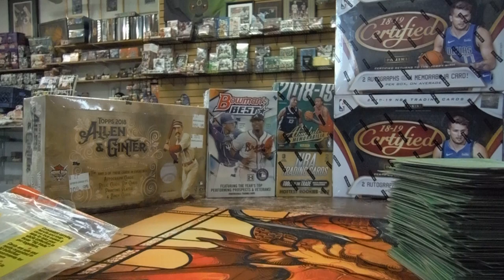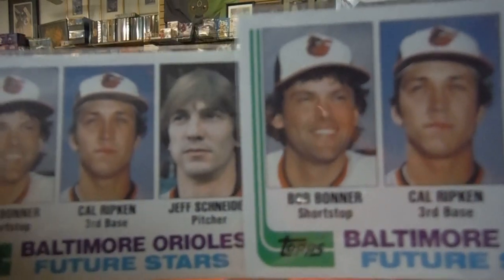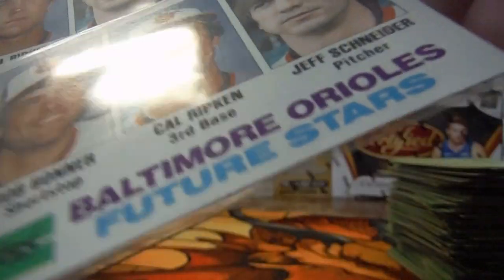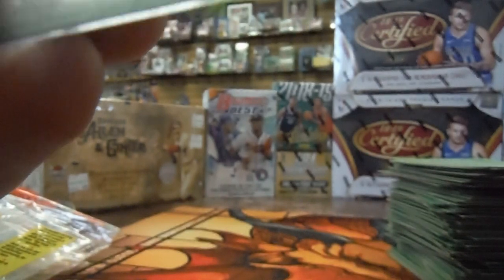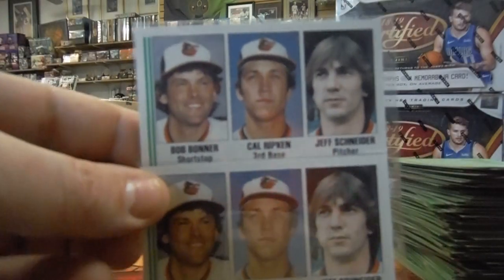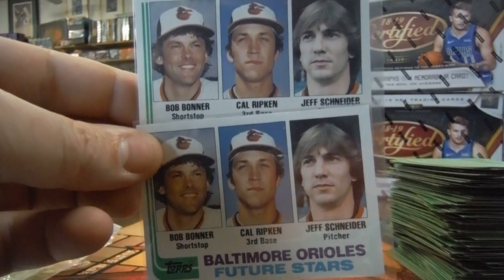So out of four 1982 Topps Baseball Rack Packs, we pulled two Cal Ripken Jr. rookie cards — Baltimore Orioles Future Stars. We'll take a look and see if one of these is more centered than the other. It actually looks like this one might be worth sending in, even though it's got some weird scratches on the back and something up at the corner. So neither of these would probably be 10s by our grading standards. Super cool — Baltimore Orioles Future Star, Cal Ripken Jr., 1982 Topps.